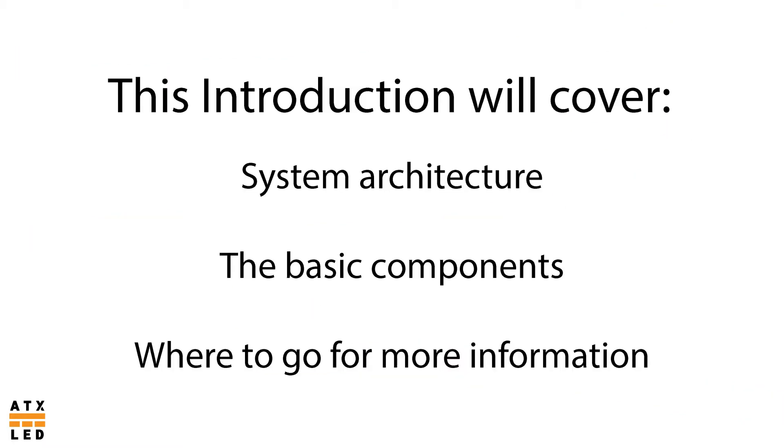In this introduction we will cover the DC system architecture, the basic components, and where to go for more information.